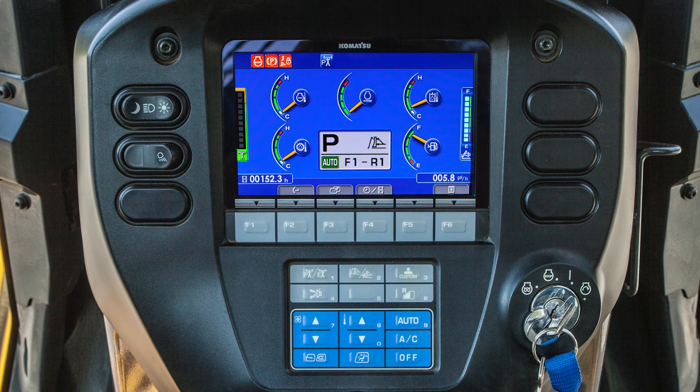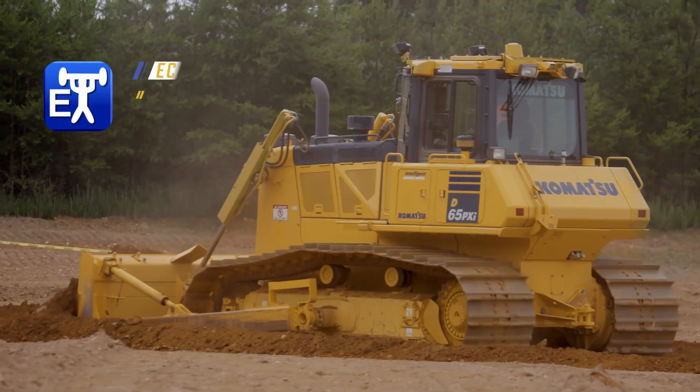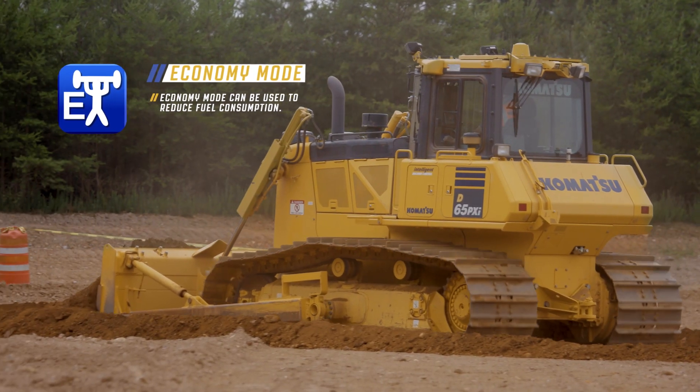The operator can control certain functions by using the monitor switches. The operator can choose power or economy mode by pressing the operation mode switch. Power mode allows the machine to function at maximum engine output, and economy mode can be used to reduce fuel consumption.